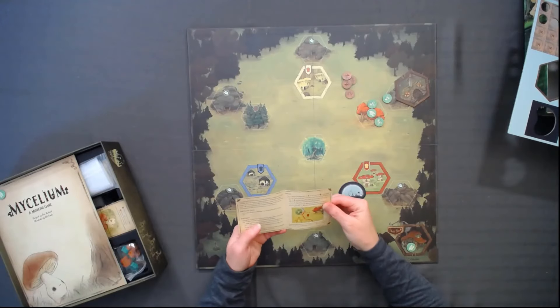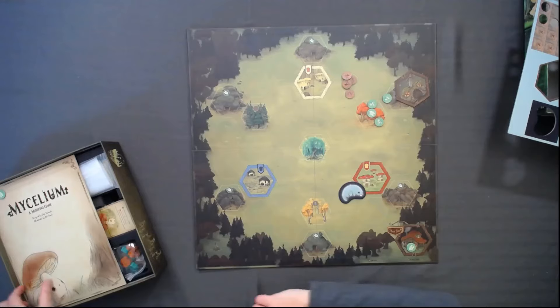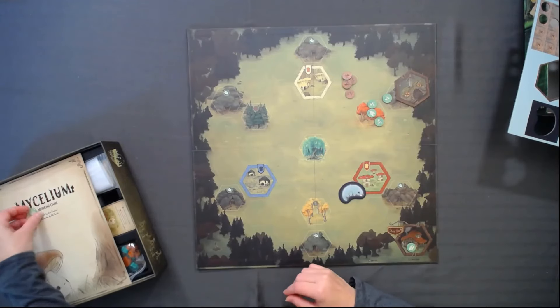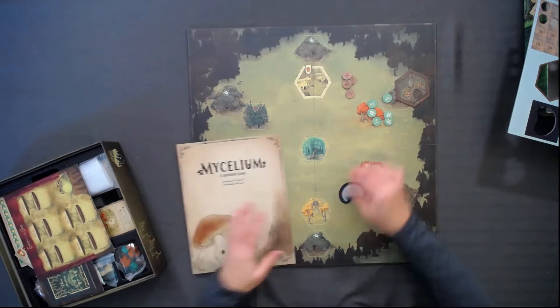Oh, a little mini expansion booklet. There's a little mini expansion booklet — that's fun, I kind of like that. They have ways to change up the game so you can keep playing it over and over again. Those are the best ones to take on vacation.